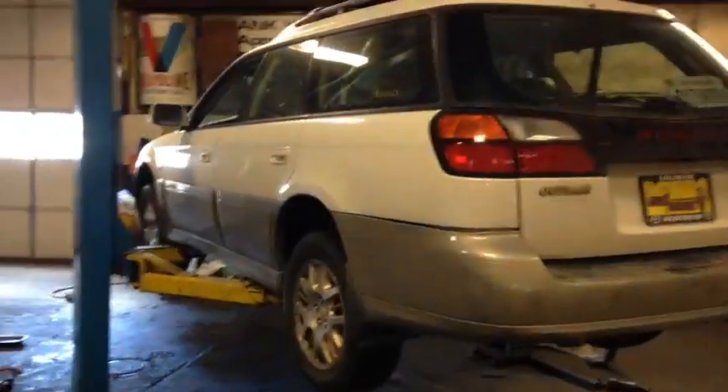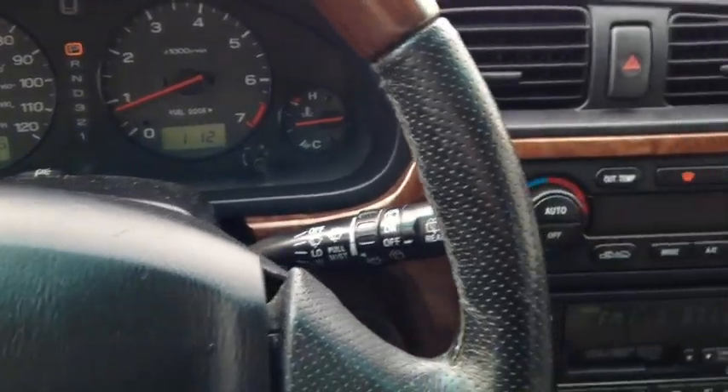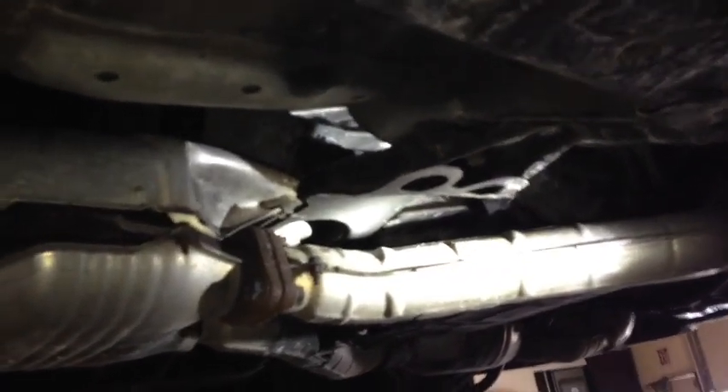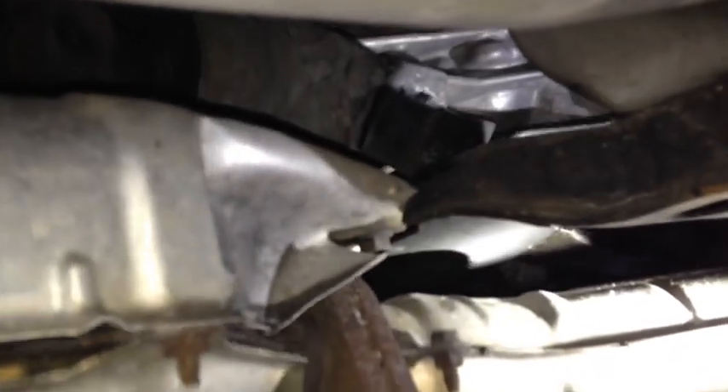If you have a Subaru Outback and when you put it in reverse or drive it clunks and jolts the vehicle, this video will show you how to fix that. First, let's check to see if the mount is broken or not. It's pretty easy to tell that the mount is completely broken apart from the bracket.